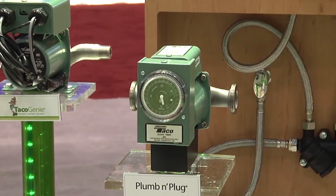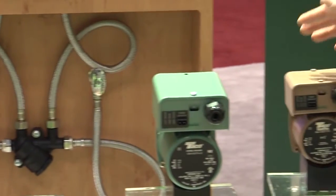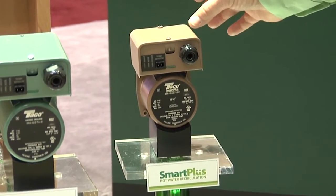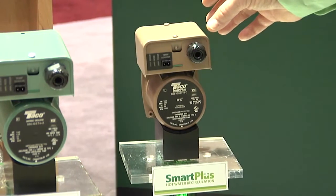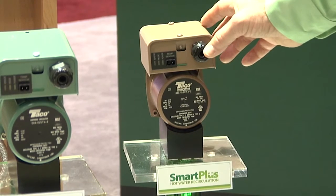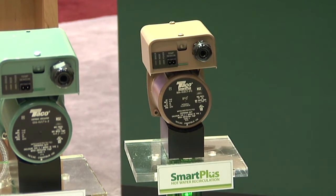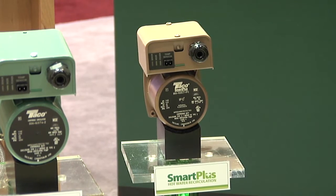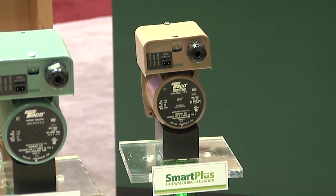We've gone one step further with what we call the Smart Plus, and that's this product here. We've equipped the circulator with a printed circuit board that can learn when you use hot water in the house, so we don't rely on a clock timer. With the aid of a sensor attached to the hot water heater outlet, it learns when your house uses hot water, records that data over a seven-day period, and uses that data to run the pump the following week. It continues to record data week after week, constantly refreshing its data record.